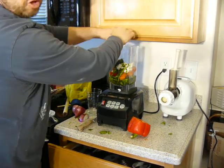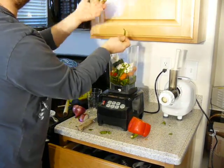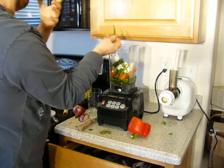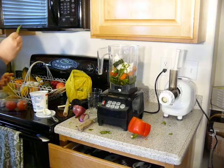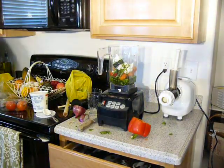Wheatgrass contains chlorophyll. I don't want to tell you the functionality, otherwise I'm going to have the FDA on my back. Functional foods. So anyways, that's basically it — all I do.